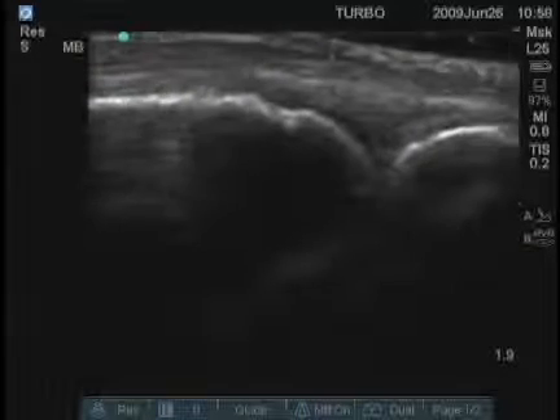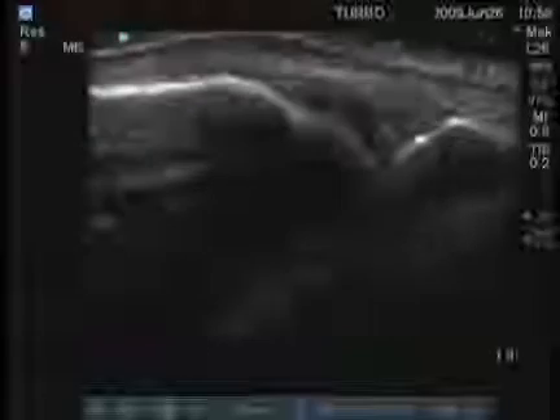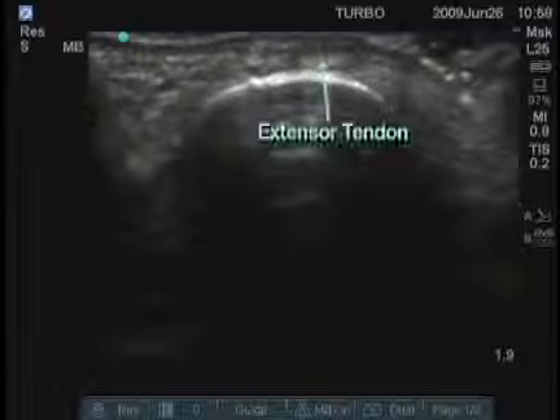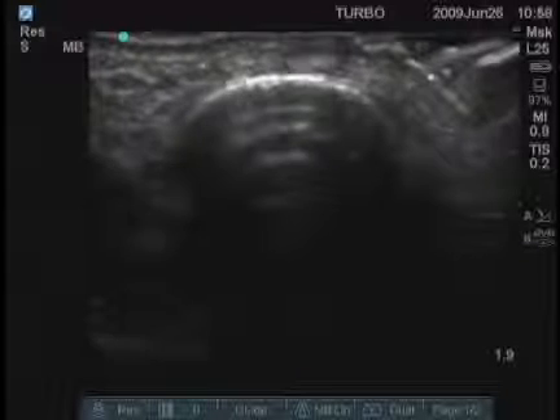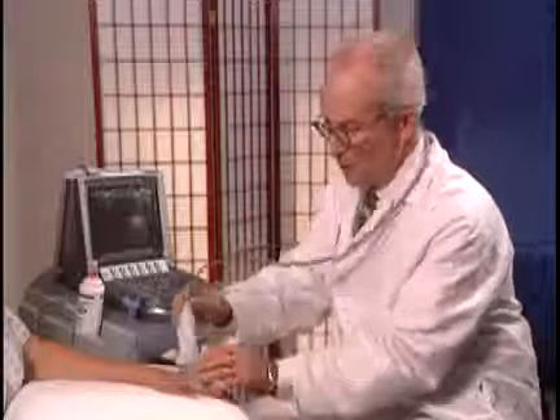You can see that tendon moving and the joint moving as she moves her finger. We'll then take a transverse image and see a transverse oval image of that extensor tendon. We're going to look for hypoechoic or anechoic fluid or synovium around it — in this case, none of that is present.